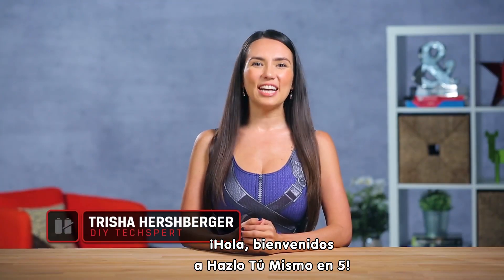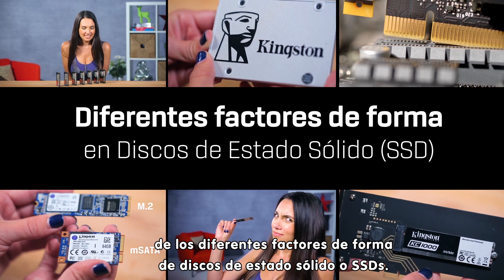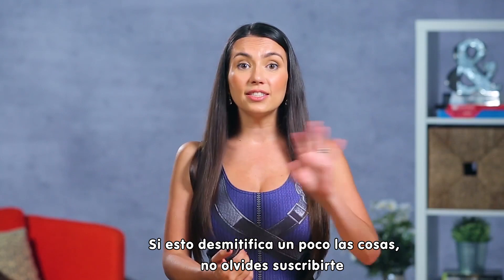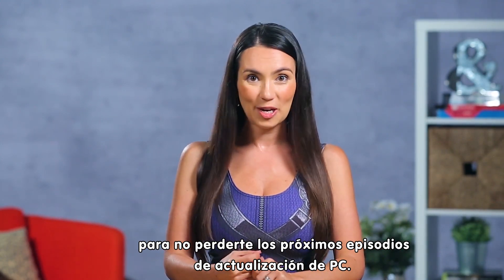Hey guys, welcome to DIY in 5. I'm Trisha Hershberger and in this episode we're talking about the different form factors of solid state drives, or SSDs. If this demystifies things a bit, don't forget to subscribe so you won't miss any of our upcoming PC upgrade episodes.